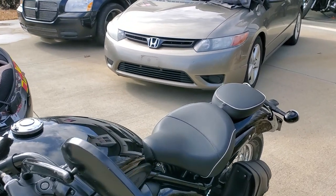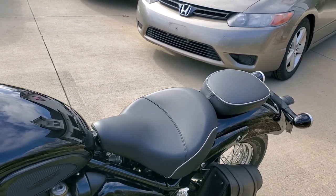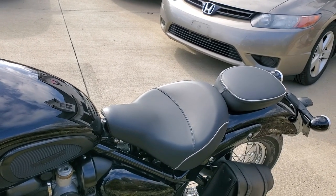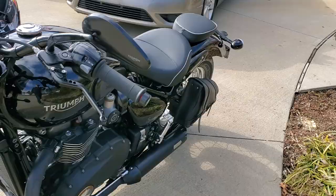I did have a Corbin seat on it, but my buddy's been riding it for a while and he prefers the factory seat over the Corbin. I like the look of the factory seat too, to be honest, but the Corbin is more comfortable for me, even though it's very firm.